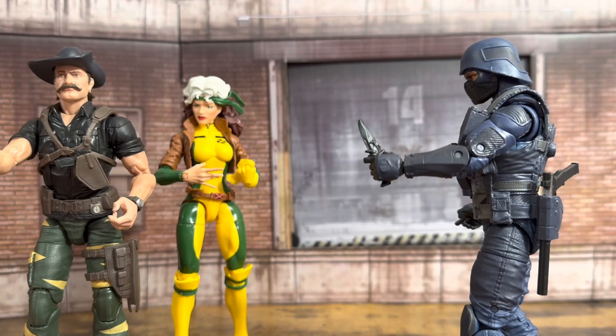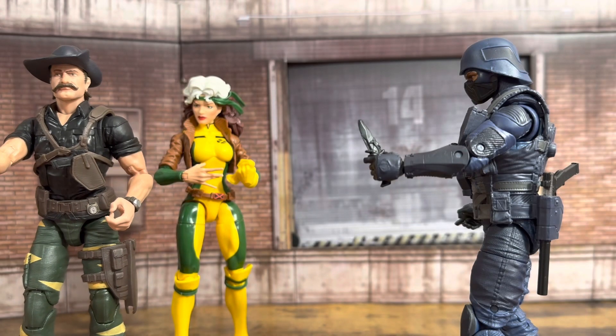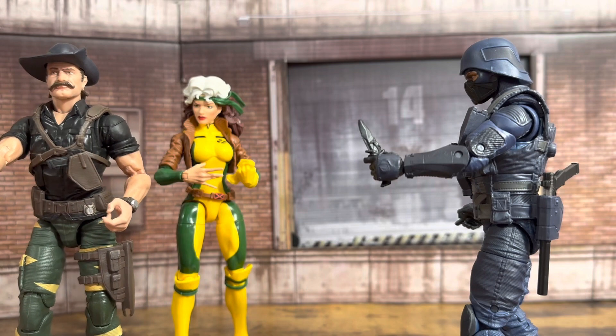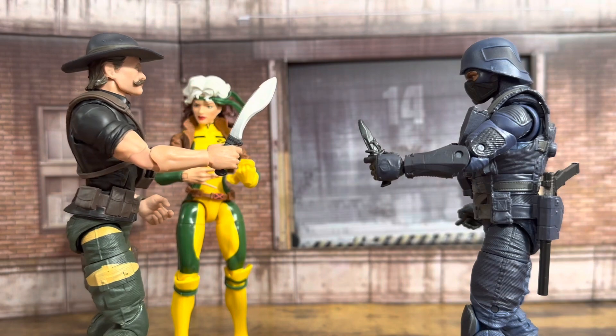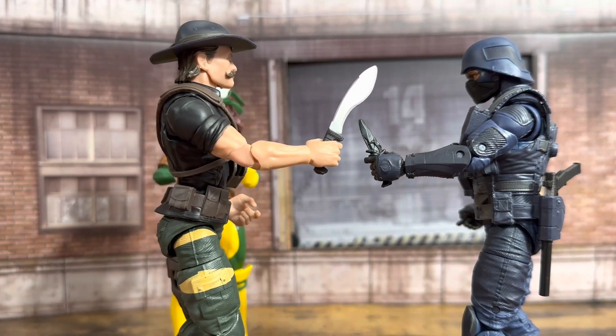Nick, give him your wallet. What for? He's got a knife. A knife? That's a knife.